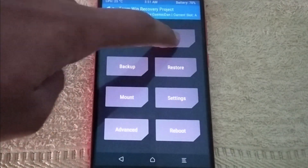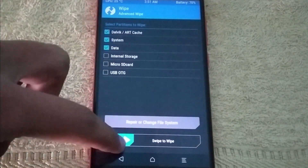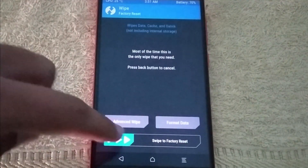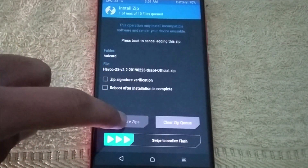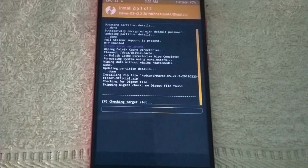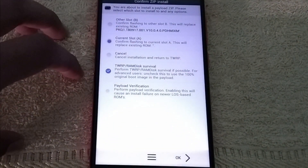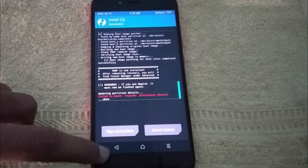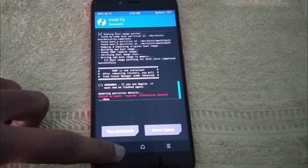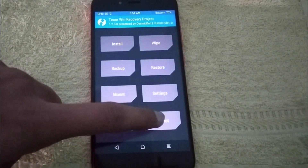Battery life is amazing, so you can use it and install it. If you want to install it, you can simply go to TWRP, wipe your data, and then install Havoc OS. After installing it, go back and reboot your phone.